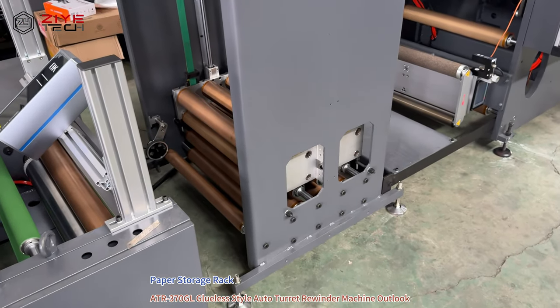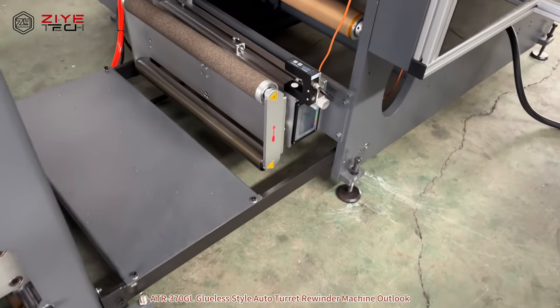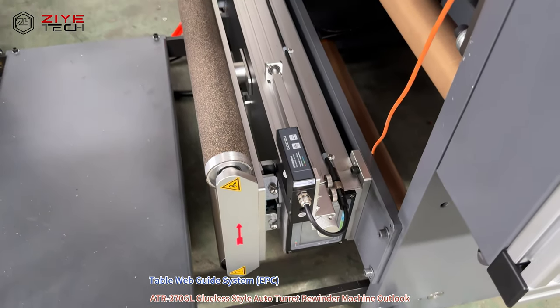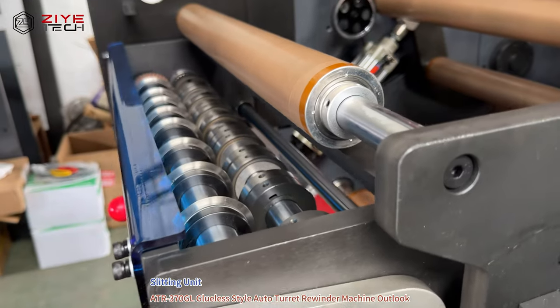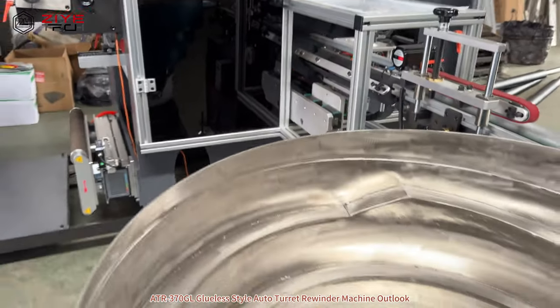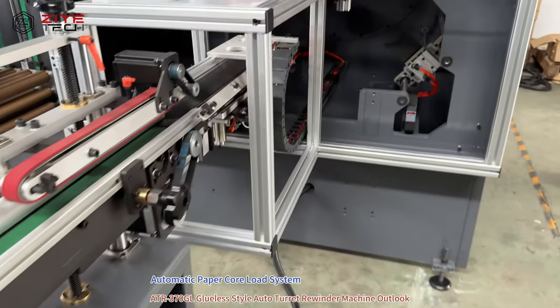This is the paper stock, and then go to the table where the guy sees turn. This is the automatic paper loader to here.